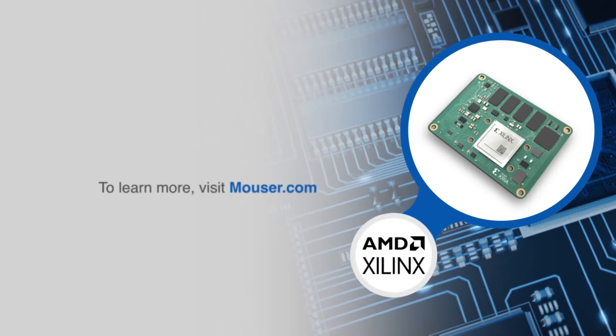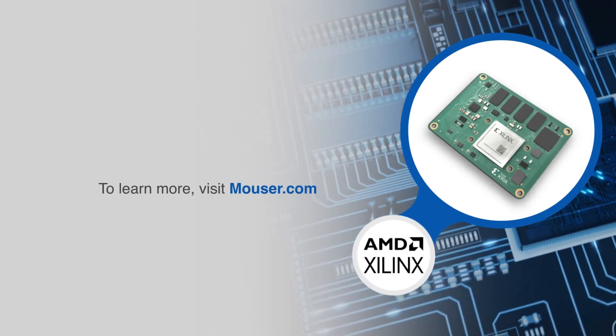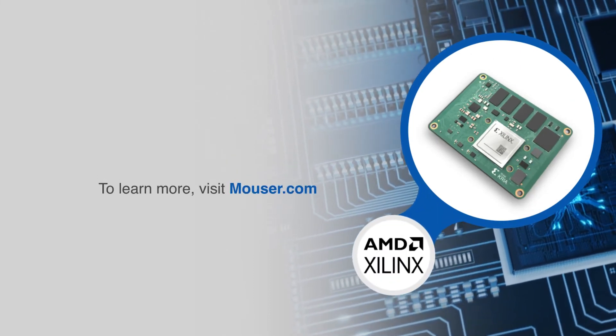For more information on Xilinx's CREA K26 System-On Module, visit Mouser.com.